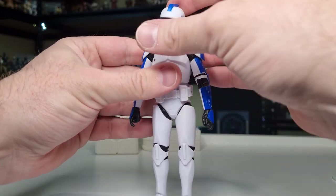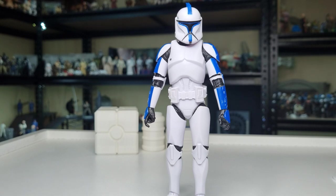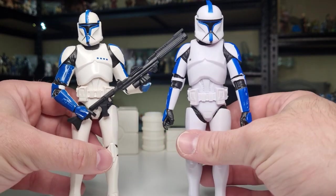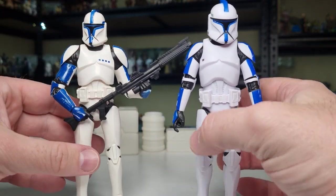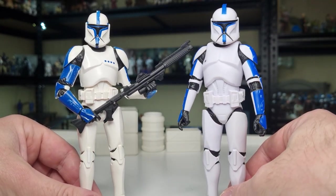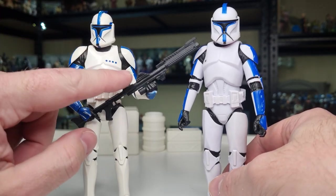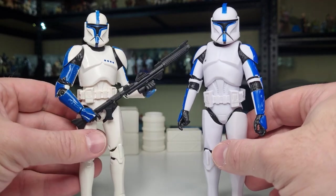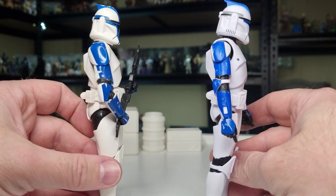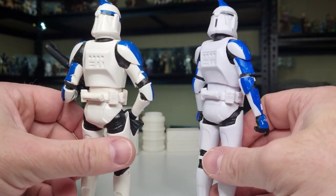Before we get on to the 332nd — there's just not too much more to show except for the different helmet — let's talk about the original Phase One Lieutenant. As you can see, this one was always good, but now that they've done this new one it really doesn't hold a candle to it. Those four markings on the chest — the dots — that's kind of what people are talking about. That's really the difference; the rest of the markings are in the right spot, everything else is fine.